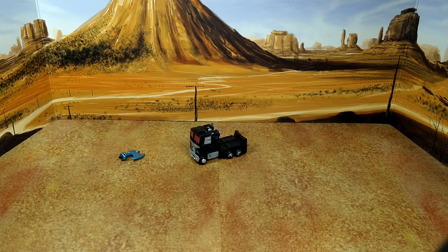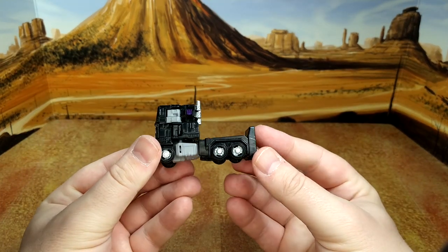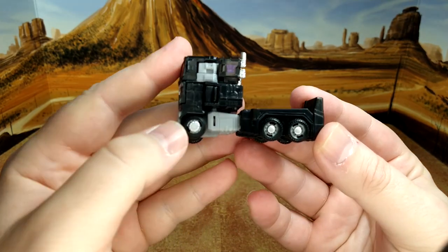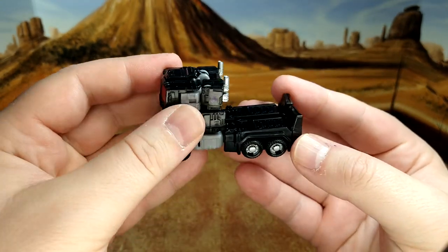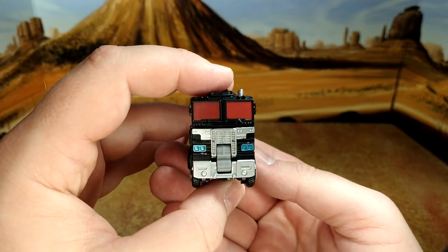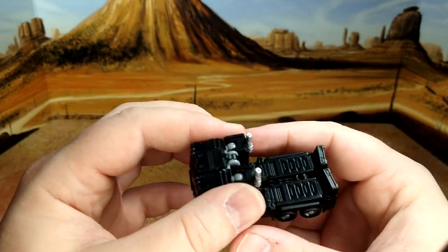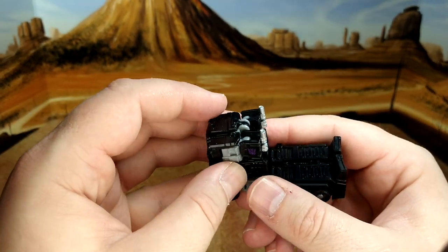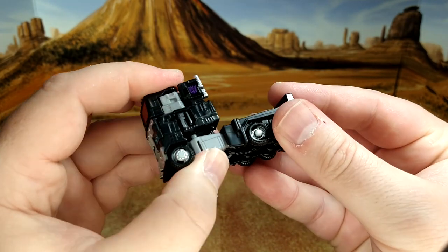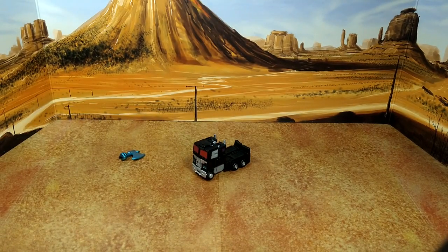Here we are with Nemesis Prime transformed, before I apply the decals. It's not the greatest alt mode — this peg doesn't go all the way and there are gaps. From this angle it looks good, not so much from underneath. Great deco though, my kid loves it — he always wanted to play with my spoiler pack Nemesis Prime. Final look before I apply the decals.